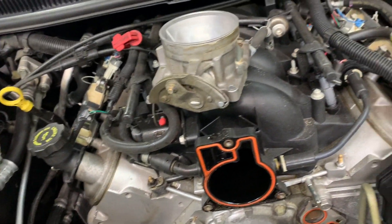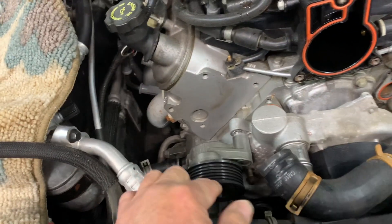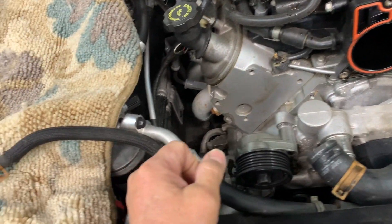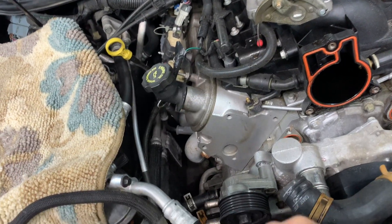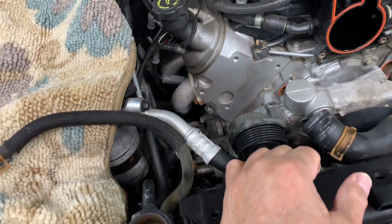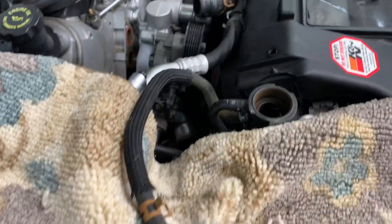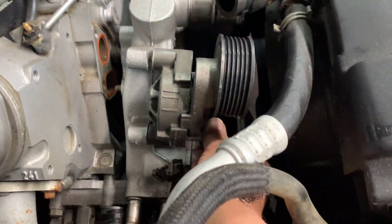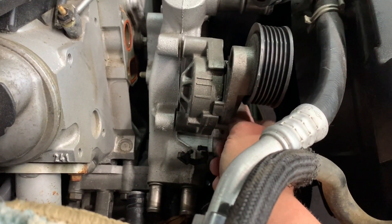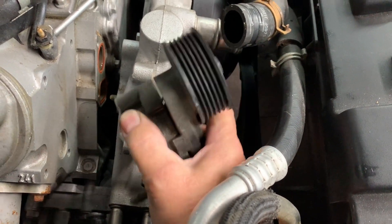Set your hose aside, then come over to the tensioner and remove your belt. It's a 15 millimeter on the tensioner — push it in, release the tension, and remove the belt off the pulley. Then remove the tensioner itself; it has two 15 millimeter head bolts, one down here and one on top.